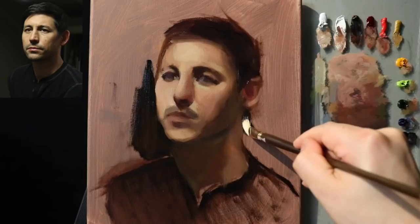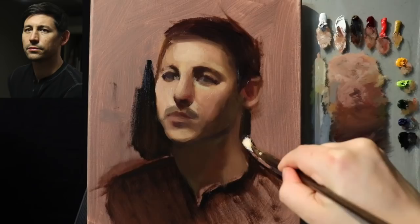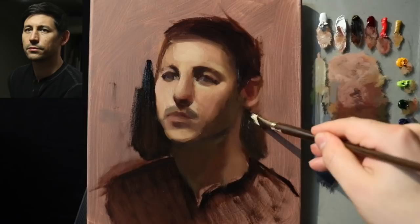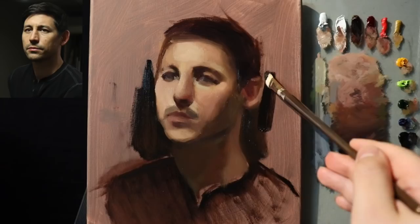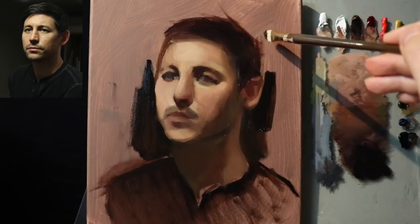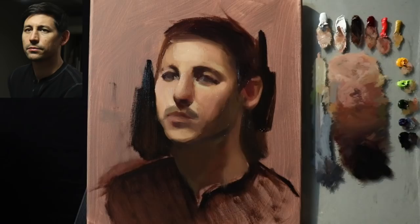Let's go ahead and sculpt this out — that angle is kind of leaning this way. Really, a lot of what I'm working on right now is the silhouette. It's kind of nice to see a big bold brushstroke paving the way like that and putting in some more specificity.